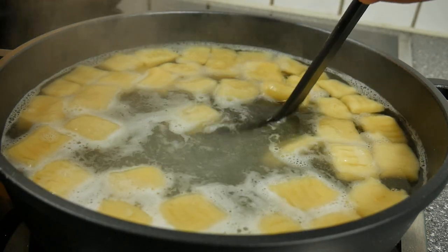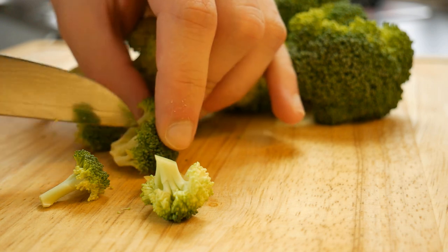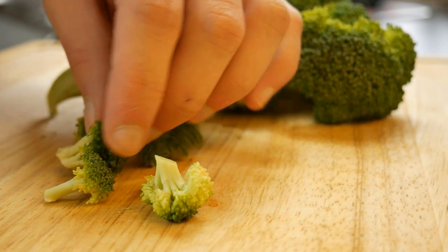We don't want our gnocchi to get too soft, so we have to get them out immediately. Of course we need a good sauce for our pasta dish and I will show you one.